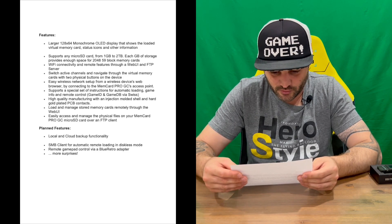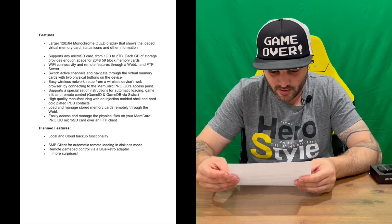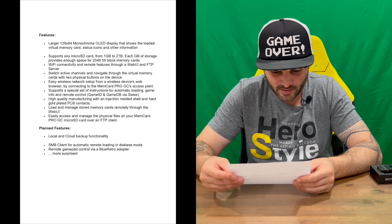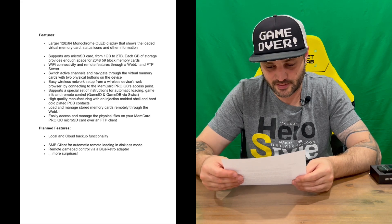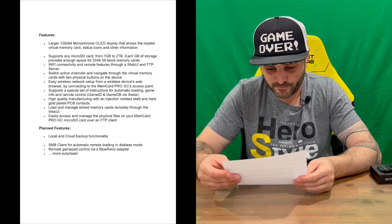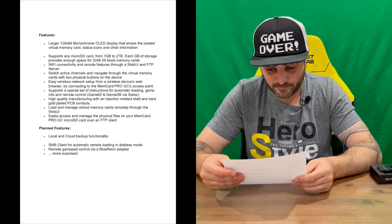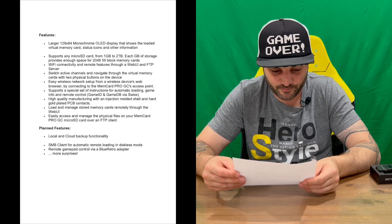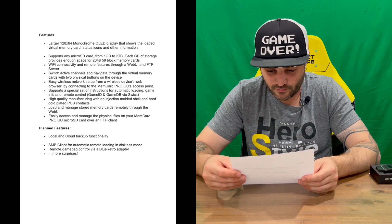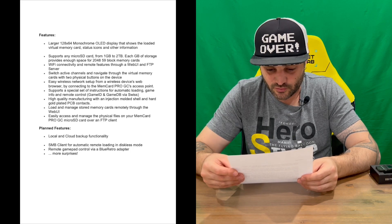It features a larger monochrome OLED display that shows the loaded virtual memory and status icons. It supports any micro SD card from one gigabyte up to two terabytes. Each gigabyte of storage provides enough space for 2,048 to 59 blocks worth of memory cards, so you're only going to need one card to save all your games. It also has Wi-Fi connectivity and remote features through a web UI and FTP server.